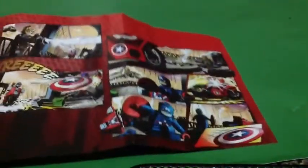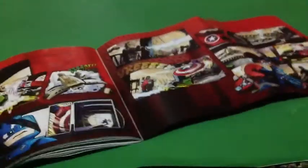You get this comic book with every other LEGO Marvel Super Heroes set.